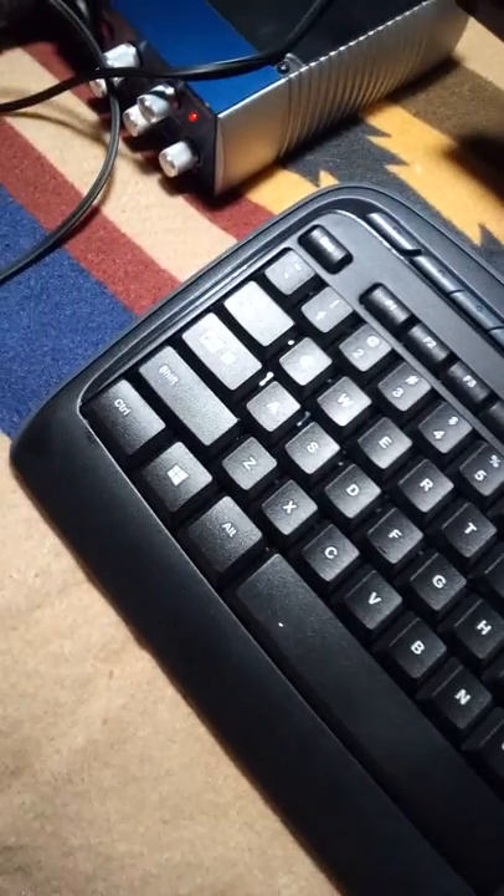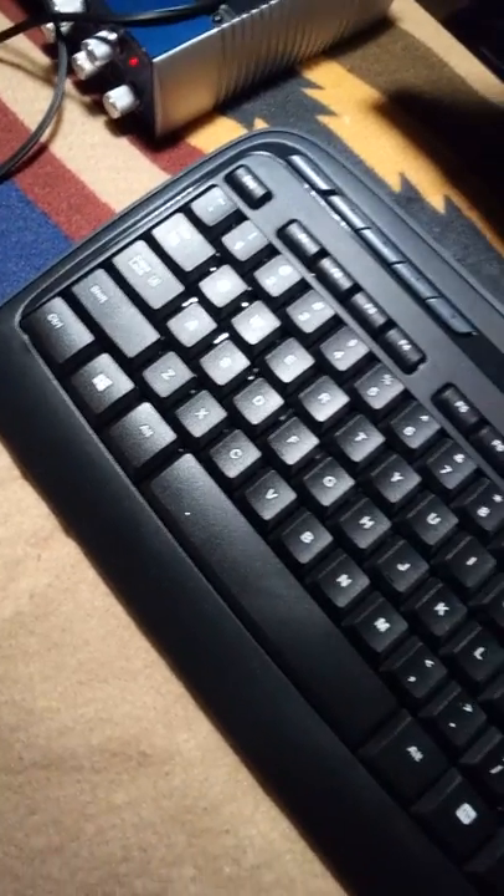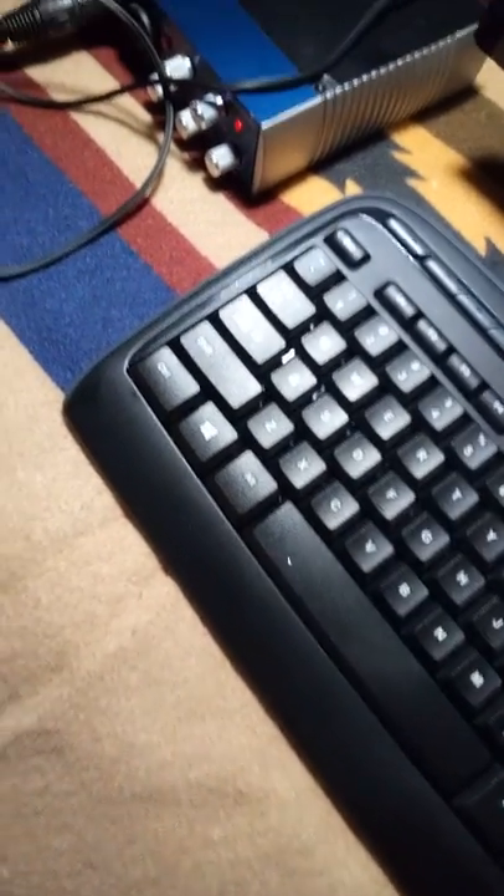Basically, what I did is construct this booth out of gymnasium panels — gymnasium padding that consists of two-inch foam with plywood backing. The plywood is eleven thirty-seconds of an inch thick. It had vinyl on it when I bought it, and vinyl is a reflective surface, so that's not going to work. You'll have to remove the vinyl if you get something like this. You could make something similar yourself with plywood and two-inch foam. I used fabric to cover it up, so it kind of looks nice.